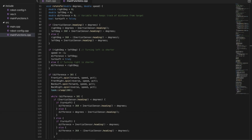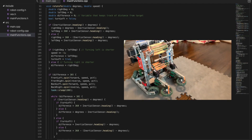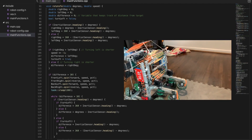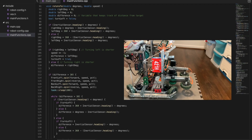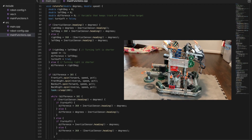The turn function takes in two values: the absolute degree to rotate to and the speed value. First, it determines whether turning right or left is faster. Next, if the distance to the target is greater than 30 degrees, it will spin at the given speed towards the target and update the difference variable.